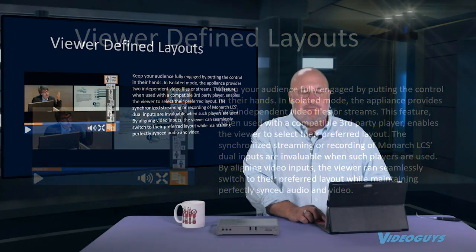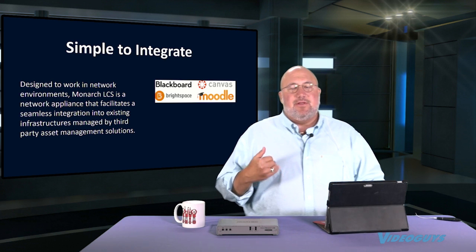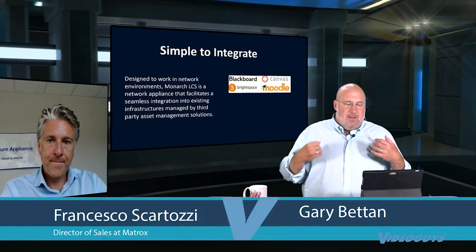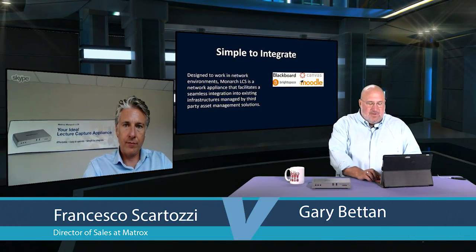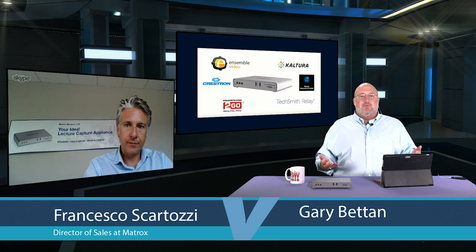It's also simple to integrate. It can integrate with different school systems like Moodle, Canvas, Brightspace, and Blackboard. More than that, it integrates with the IT infrastructure that tech people use in schools, allowing them to do some really powerful things. There's a big slide showing the major partner names that Matrox works with.